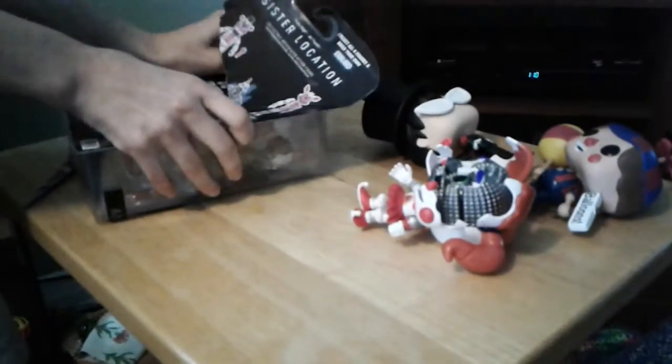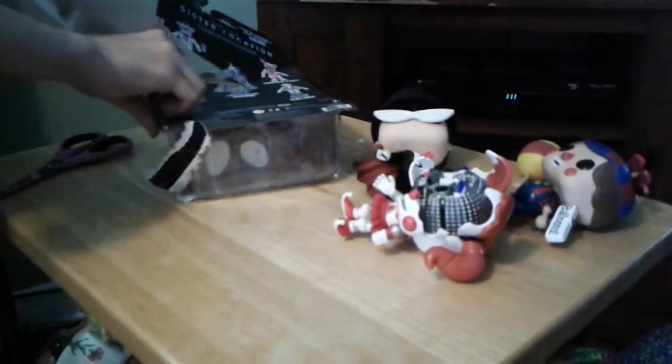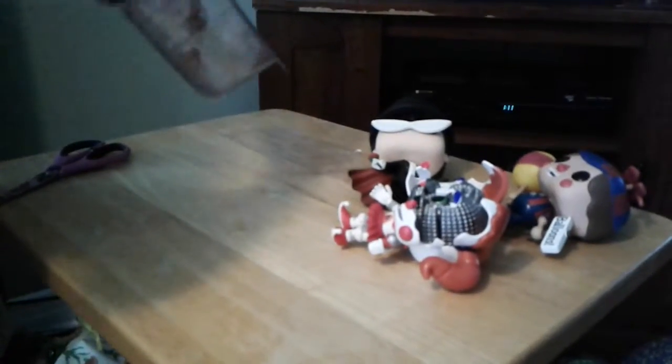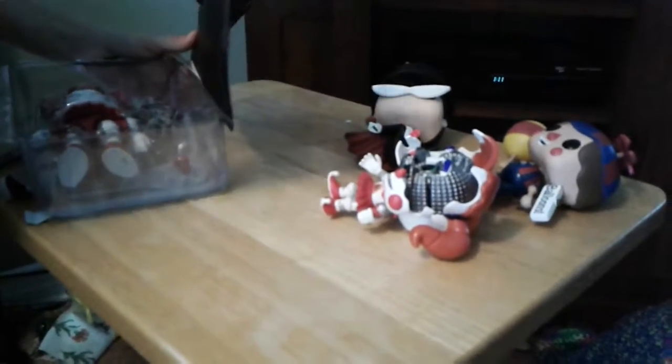Okay, now for the last one. Oh, that figure almost fell — and here we go. I hate these types of things where you're trying to open it and the whole cardboard just gets stuck on top. If you're wondering why I'm not using scissors — well, I just don't really feel like using them. Oh, I think I almost got a paper cut — it kind of cut me a bit.